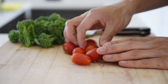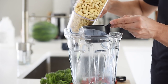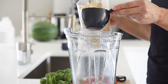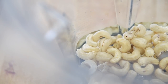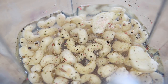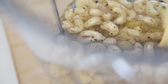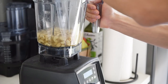We're also going to be using these beautiful cherry tomatoes, but we're just going to leave these ones whole. Blender: one cup cashews, one and a half cups water, garlic, half teaspoon salt, pepper, one tablespoon Dijon mustard, two tablespoons tahini. Blend on high until liquified.